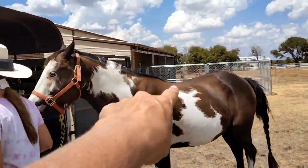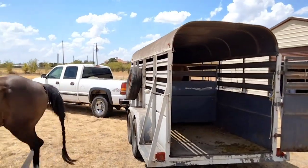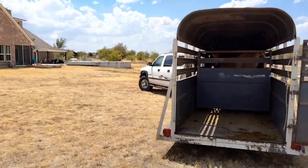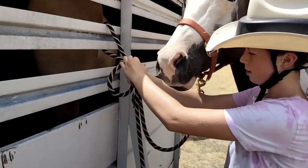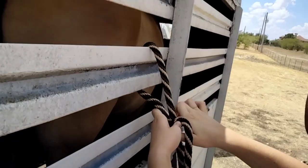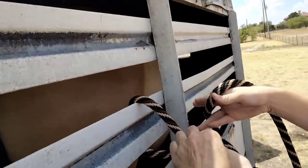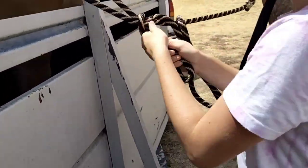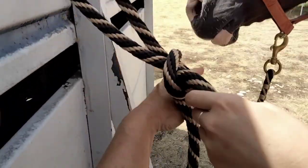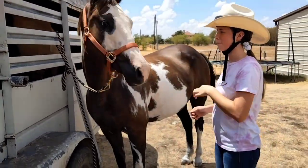Now we're going to walk around to the off side of the trailer and you're just going to make a quick tie. Make a circle with both of them together, now run the long piece — just grab this right here, grab this part and bring it through. You're going to get better at these, but that'll just kind of keep him — you can pull on that knot real quick.